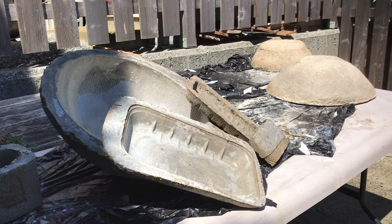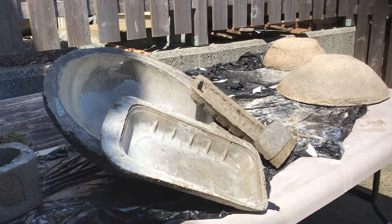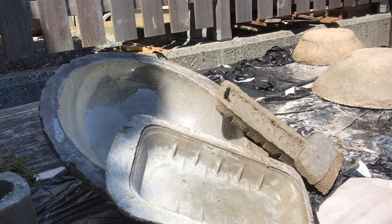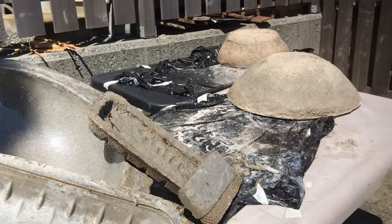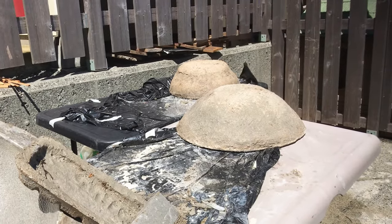I came back to Sue's a few days later just to see how the Hypertufas turned out, and they look wonderful. I can't wait until we do our next workshop where we get to plant them — it's going to be so much fun. Thanks again, Sue!